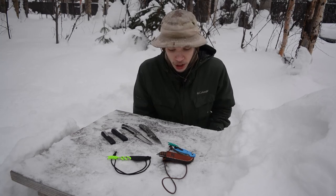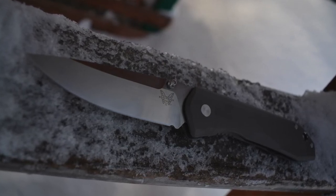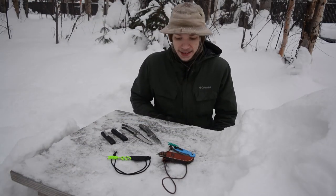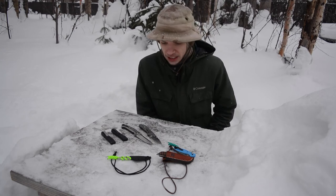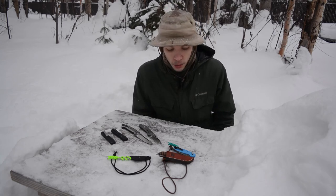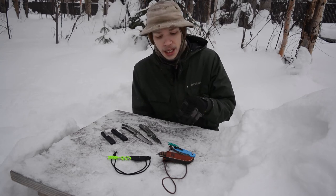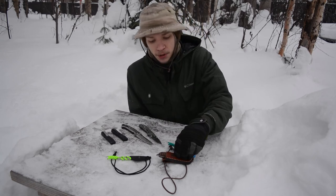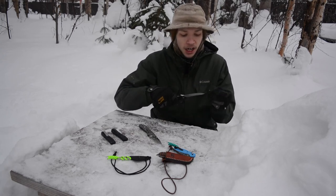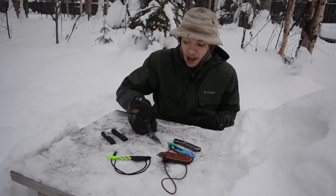1095 rusts way too easily and doesn't quite match the super steels in that regard. It just doesn't fit my bill — I have a busy life and I don't want to have to constantly check if it's clean, brush water off it, and make sure it's dry. When I'm bushcrafting I approach maintenance differently, but in an EDC scenario I don't like the maintenance that 1095 requires. So I do not EDC 1095 knives.